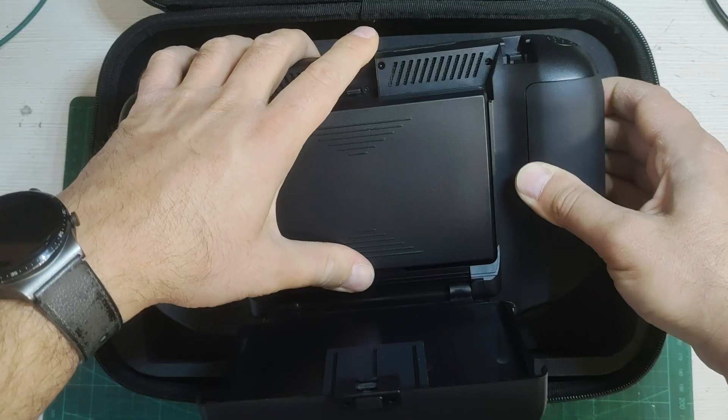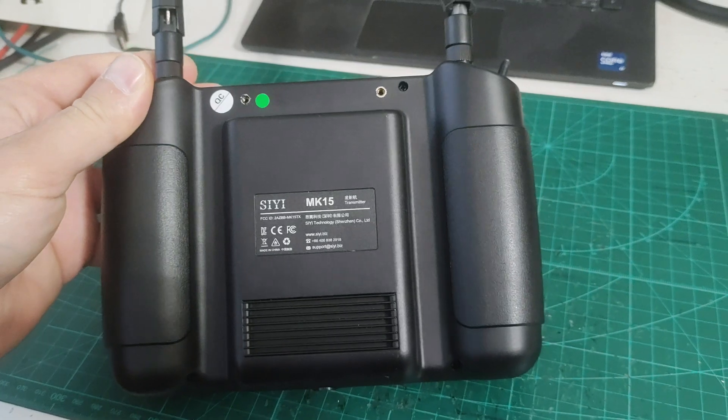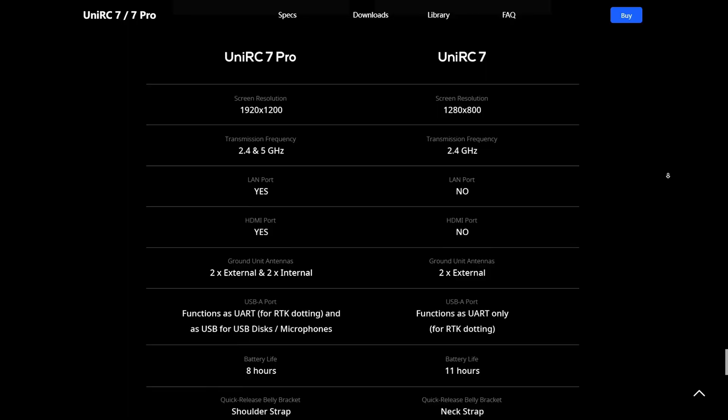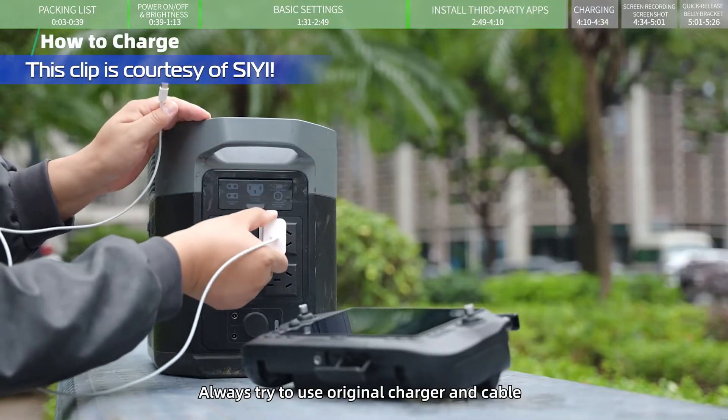On the back is the battery — you press a button and lift to open the compartment, then slide out the battery. It's nice to have access to that, unlike the MK15. Battery life is supposedly 8 hours on the Pro and 11 hours on the normal version. The normal version lasts longer since it has only a 2.4 gigahertz module and a lower-resolution screen, so it uses less power.